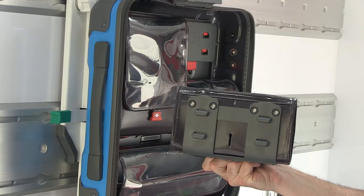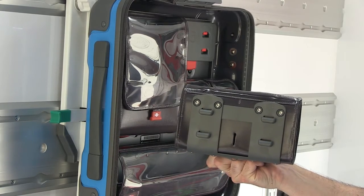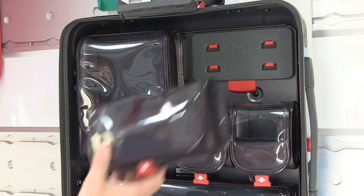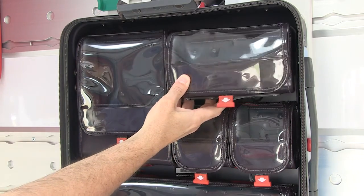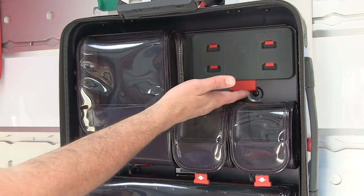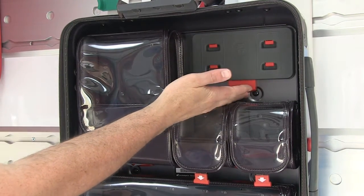SafePak pouches attach inside a SafePak by a combination of magnets and locking latches. Place a pouch into the SafePak and the magnets seek out the nearest attachment location. Press the red release latch beneath the pouch to remove it from a SafePak.